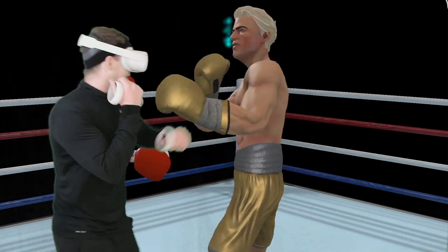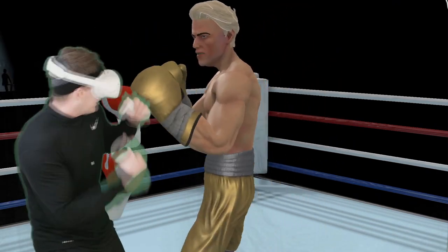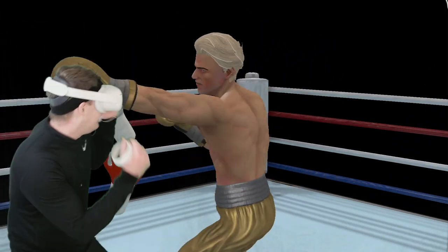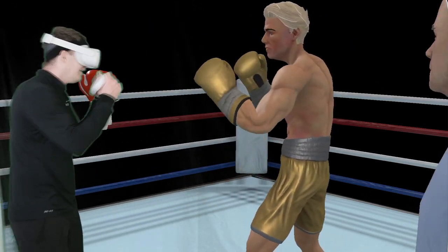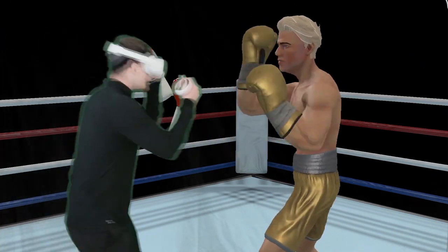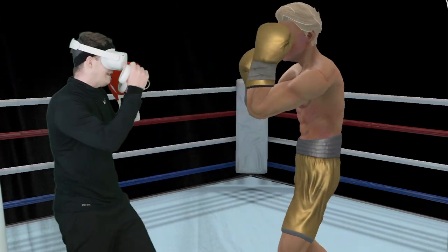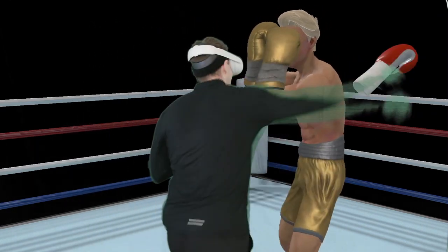Those uppercuts are hard to land on the chin — he's got good left to right head movement, getting out of those uppercut lines. Getting tired, I'm going to take a minute and be defensive. I've had to just use my footwork, keep moving, catch our breath, and not run into the wall.